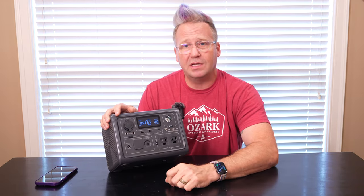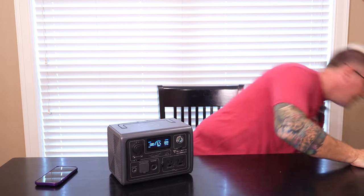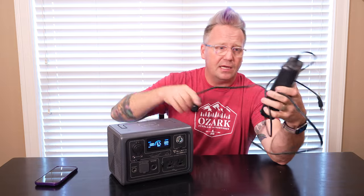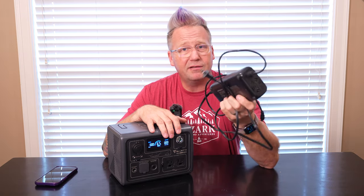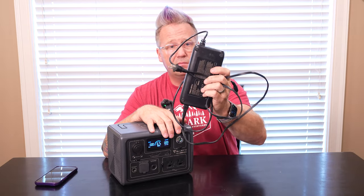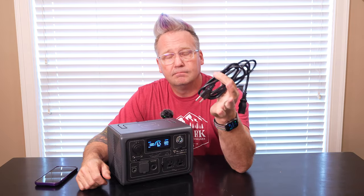The second thing they've done is they've gotten away from the charging brick. This is the charging brick for the Blue Eddy EB55, and it's a big one. Blue Eddy's charging bricks have always frustrated some people — never really bothered me — but because the fan in them is quite loud. So they've gotten rid of this. There's no more charging brick that you have to deal with. Now all you have is just a simple cable. That's it.